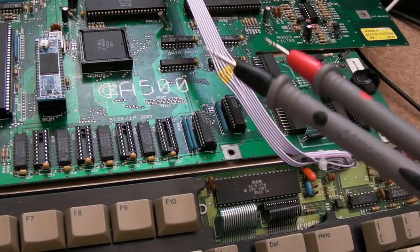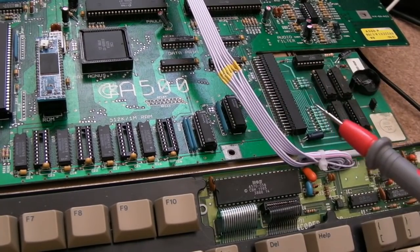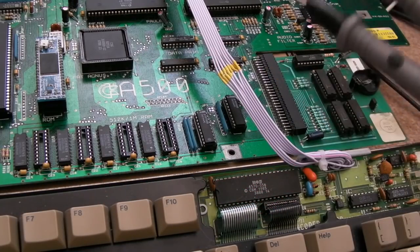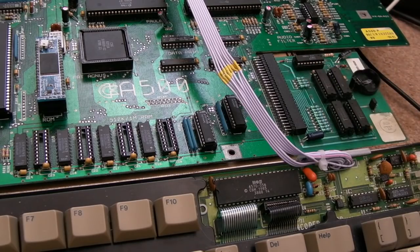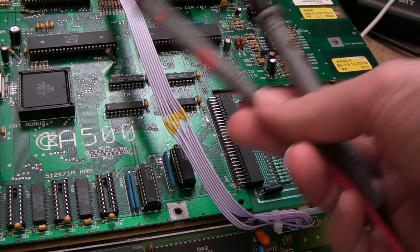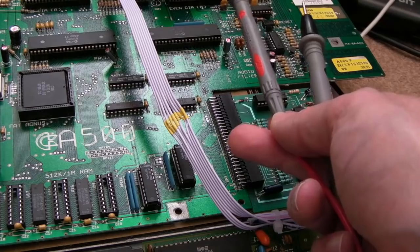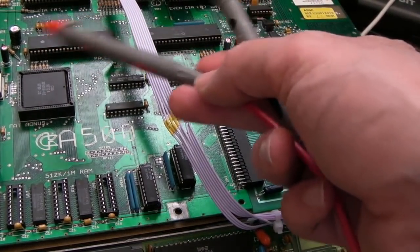Coming back to this, I tested it for a few weeks — no issues, no problems, no repeats of the power issue I was having with those chips frying. But I noticed a sound problem that would start after this thing warmed up, you know after being on for a few hours — you start getting crackly sound from the right-hand channel on the TV. So I did all the usual things: measured the voltages, made sure nothing's getting warm, swapped Paula just to rule out the audio problem at source, and ran diagnostics. Everything checked out, no problems with Paula.